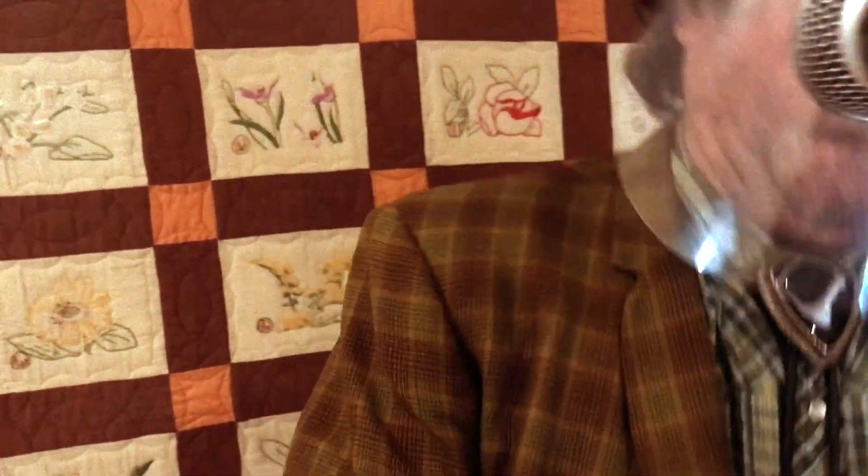Now we have to have the microphone at the perfect height. Be gentle, Jeff. Be gentle. I think we need to raise the microphone up a little bit there.